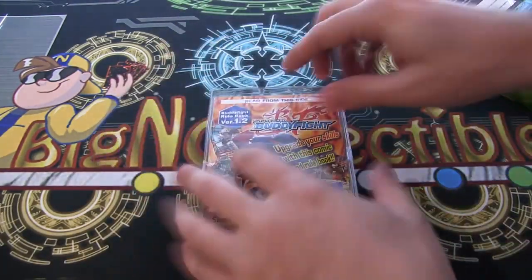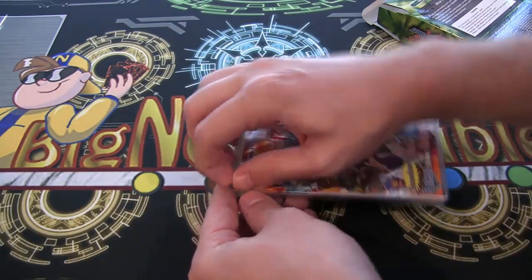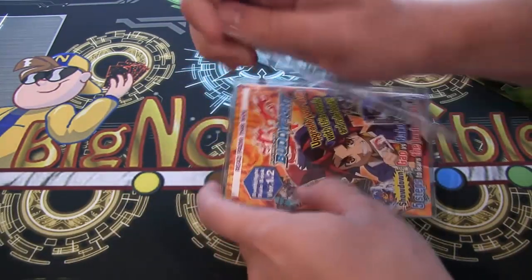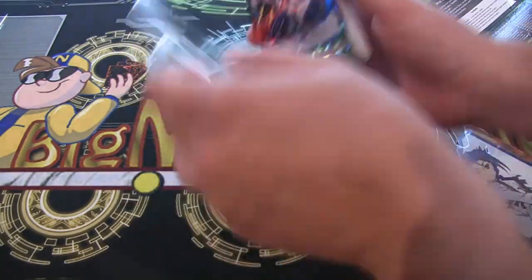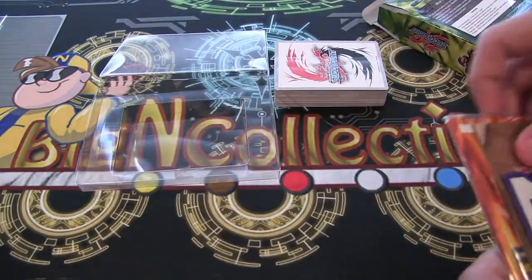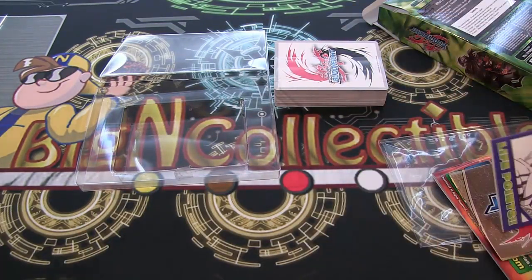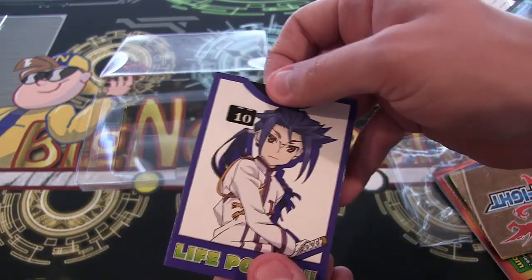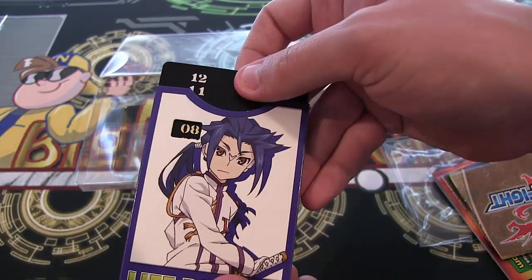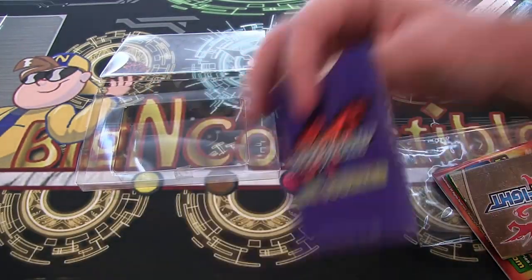It's really similar to Card Fight, and especially the packaging and everything too, since they're made by the same people. Let's get to the cards here in a second, and see what else we have with this — all the different stuff you'll get. Trial decks are really good if you want to get into the game, because you get everything you need. You have a counter for your life points, to keep track of everything. I like how they add the little life counter.